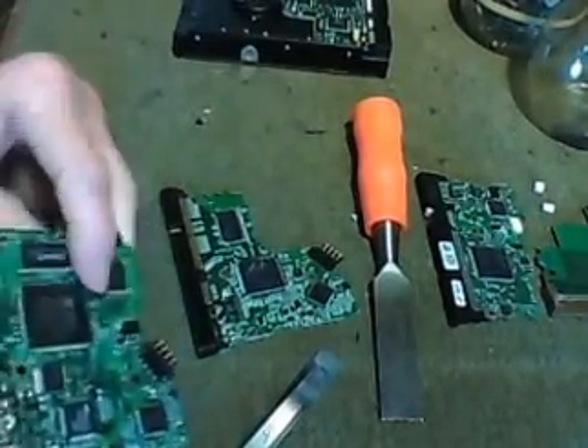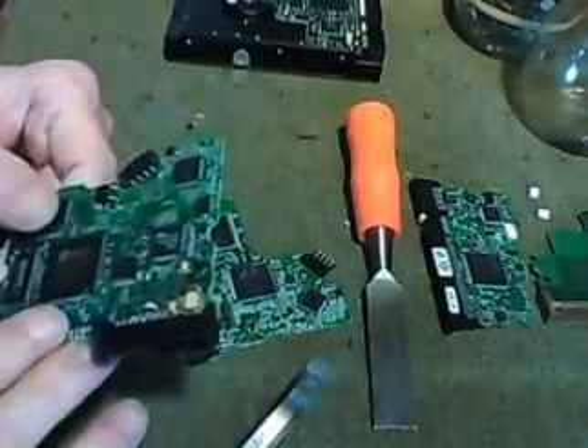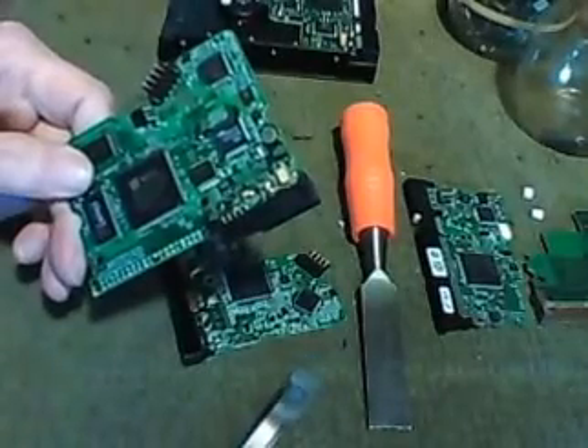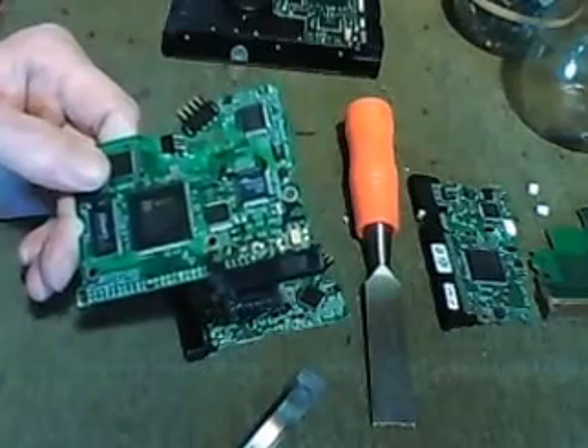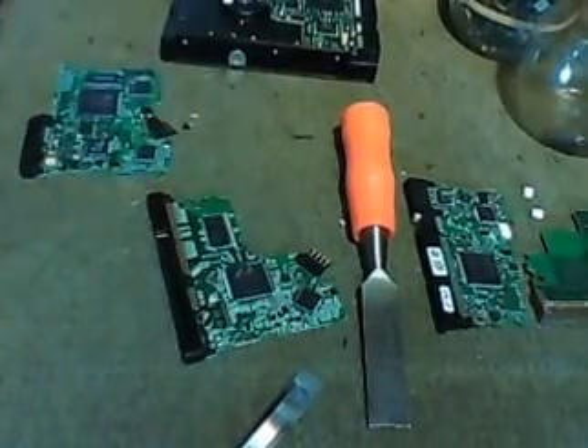And if you would, subscribe, like the channel, comment below. If you have any idea what to do with these tantalum capacitors, let me know. See you next time.